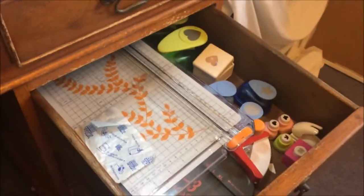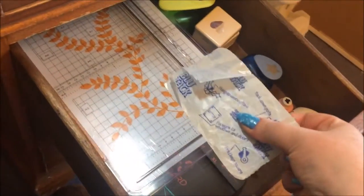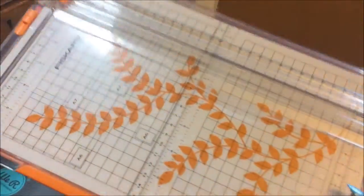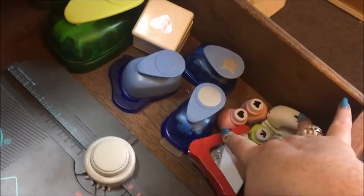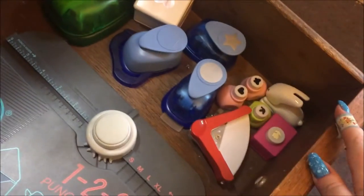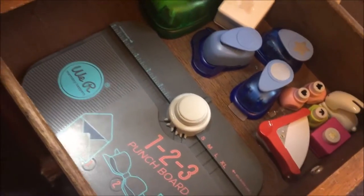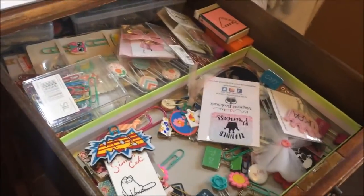This drawer doesn't have much in it because it's full of things I always want to grab quickly: Blu-Tack, my Fiskars paper trimmer, my We Are Memory Keepers 1-2-3 punch board, all my craft punches, and corner punches. Just handy tool stuff I can grab quickly from this drawer.